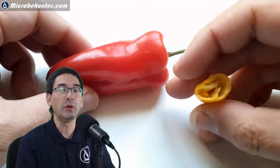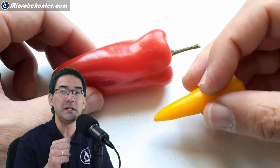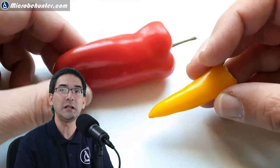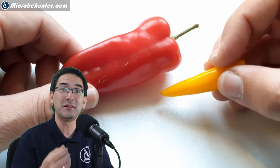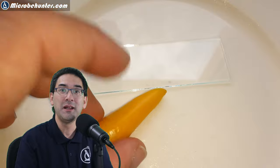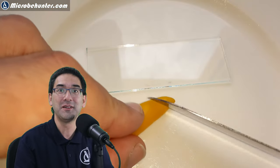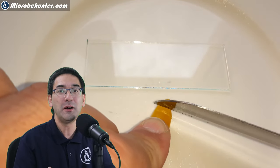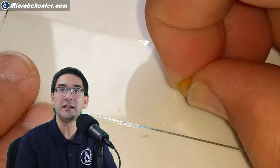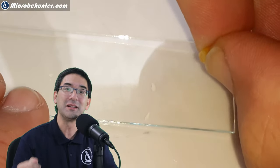Now I'm going to add a little bit of this chili. What I'm doing is cutting off a small piece of the spicy chili and squeezing it very hard to extract the sap — that's the liquid I'll be adding to the paramecia. I squeezed it out first, then didn't directly mix it in yet, but added the substance a little bit later.